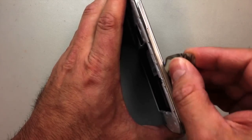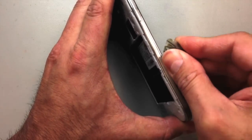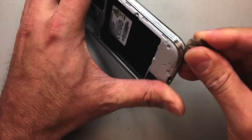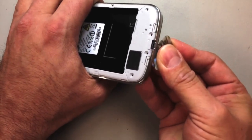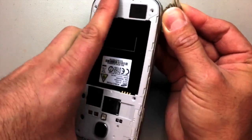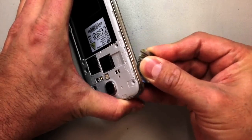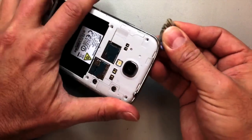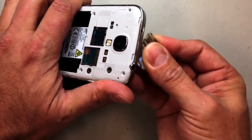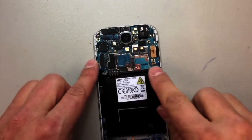Once we've got all the screws removed, we're going to pry right along the seam here — it's just below the front half of the phone. Go in between the bezel and the front, and very carefully work around. Be very careful around your charging port, volume buttons, and power button — we don't want to snag anything on the inside. Just very slowly work your way around and the entire rear panel will release with very little effort.